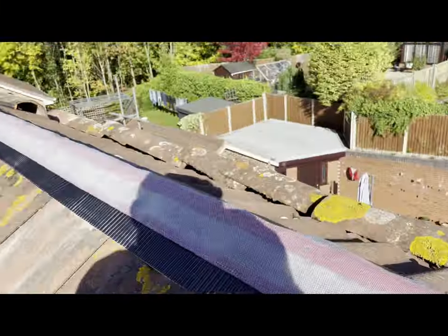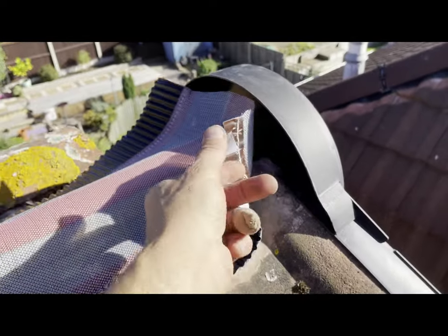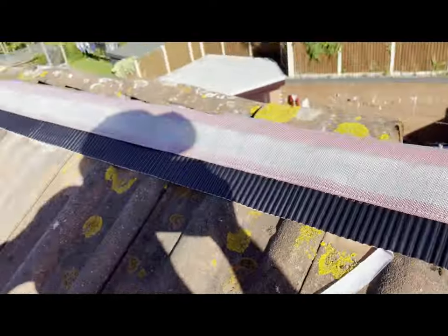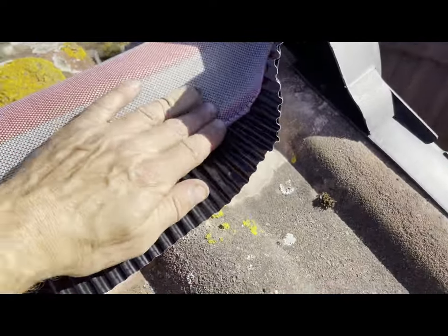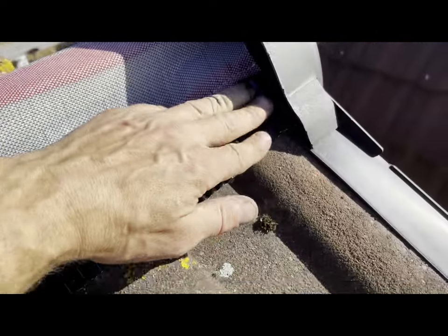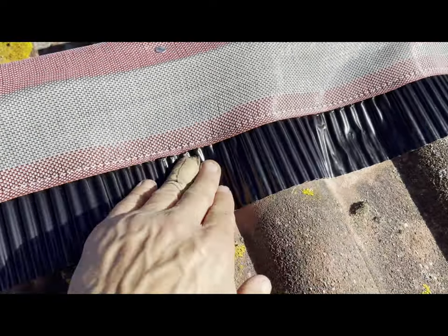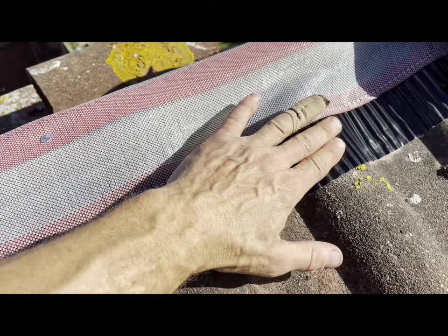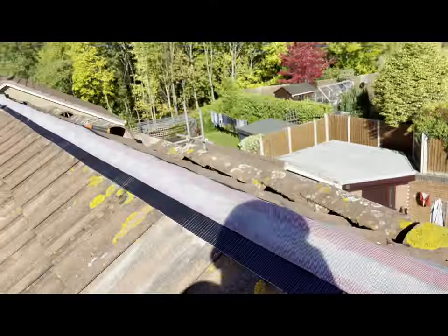We've got the felt rolled out now. What we're going to do next is peel the plastic film off - this just peels off all the way down exposing a sticky back. This just needs to be moulded into the detail of the tile, so go along and put some pressure on it, making sure that tacky bit sticks to the tiles. We'll do that all the way down on both sides.